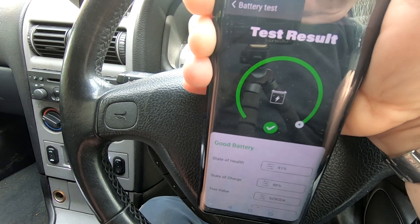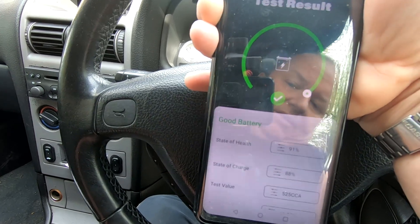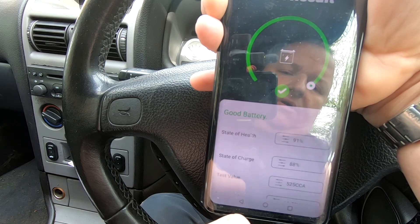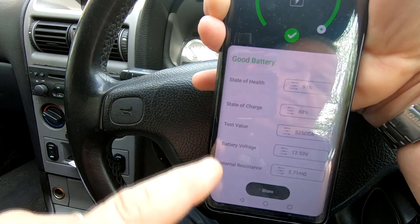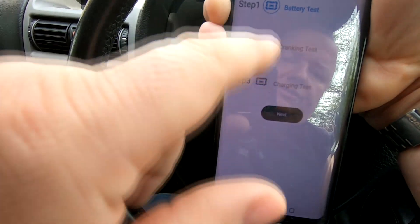Again it's come back with a good battery test. State of health 91%, state of charge now saying 88% charge, 525 cold cranking amps available, and there's the battery voltage. So that's the battery test done.